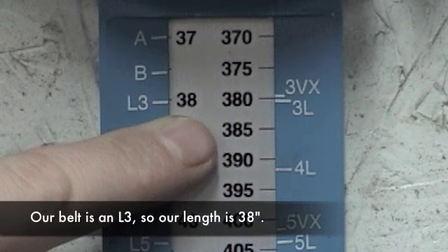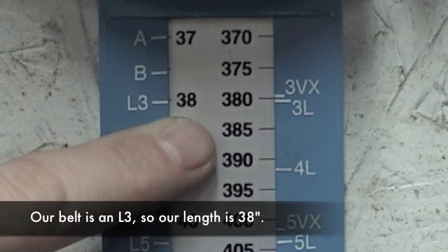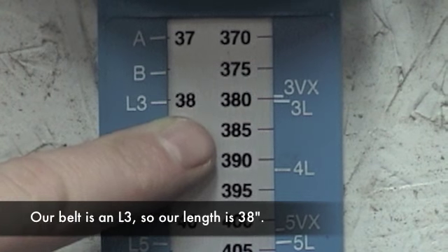Now I look up here where my L3 or 3L mark is, and it shows that I have a 38-inch belt.